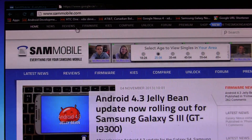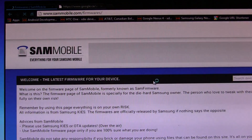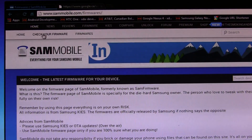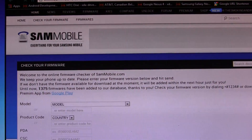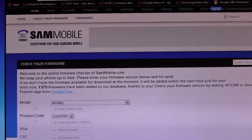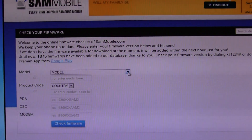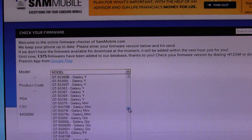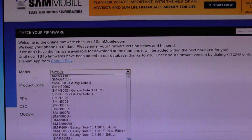Once you've created an account, go over to firmware and click on it. That will open up this page, but it's not useful until we click on 'check your firmware.' Click on that, and a new page will be brought up. You may need to tilt your camera down just a little. This is where we're going to find the firmware for our specific device. Click on the drop-down menu and scroll down — the Galaxy Note 3 firmwares are down near the bottom.